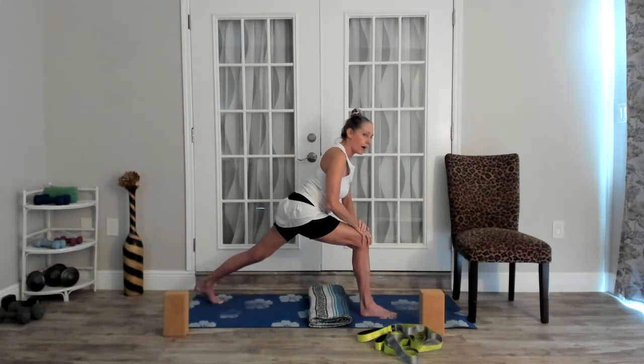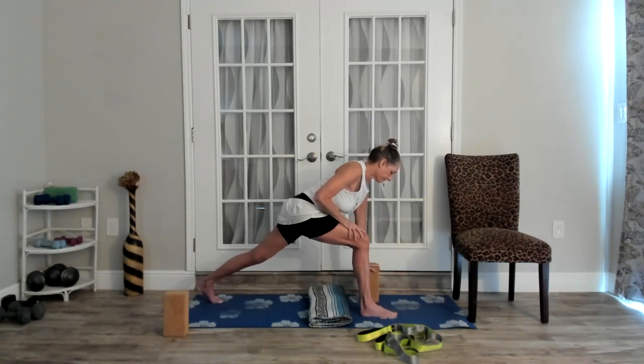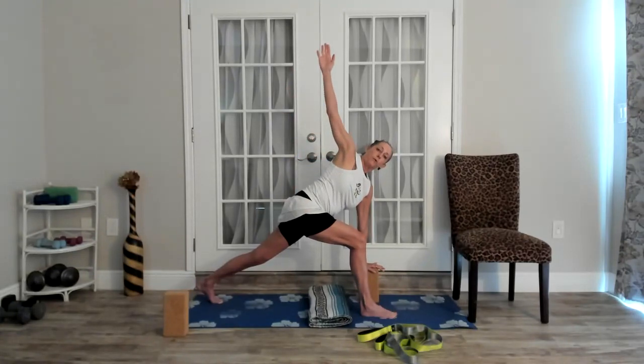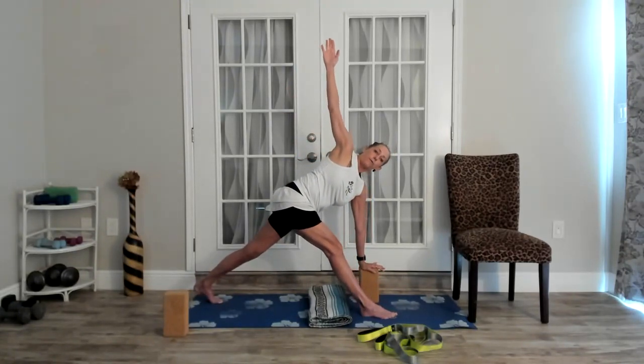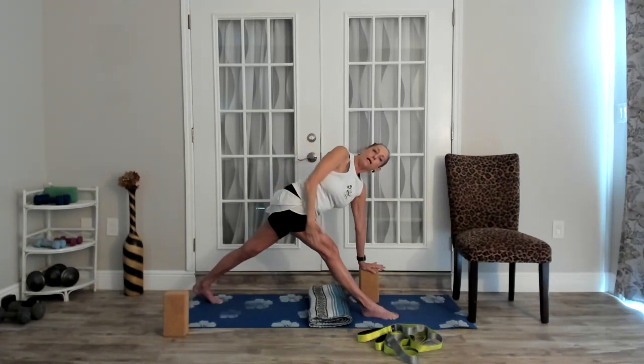Using a block for support, put that underneath your left hand. We're just going to try turning this open into a twist. Now if you want to stay here with this knee bent, this is a beautiful pose, but we're working today on stretching the IT band. So your next option would be to start to straighten out your front leg as you're in this modified revolved triangle. You should feel this running down the IT band and across the hip, depending on how tight you are in that area.